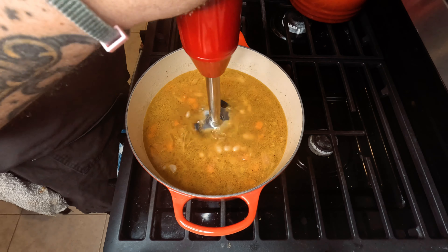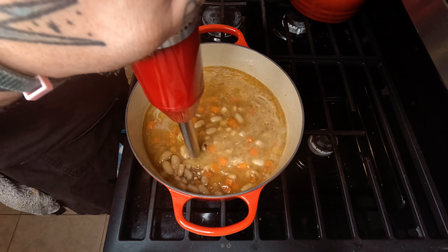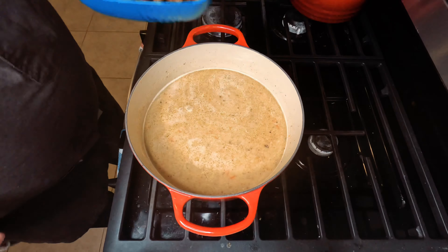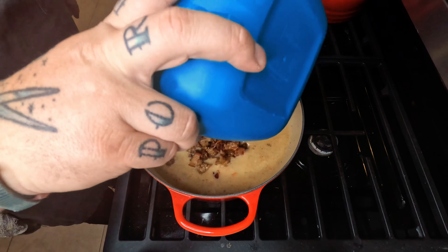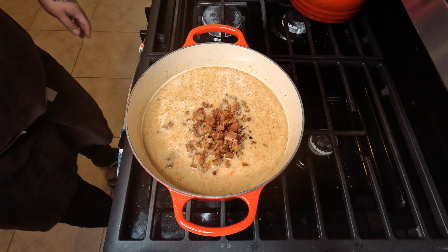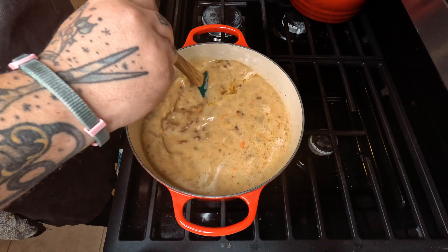Take that immersion blender and let it go to town. If you want it more beanie, don't immersion blend as much. Go back in with that sausage and bacon mixture and let it all get to know each other and come to a slight boil.